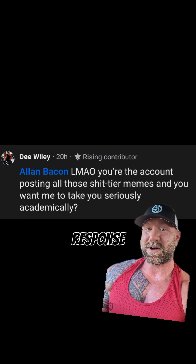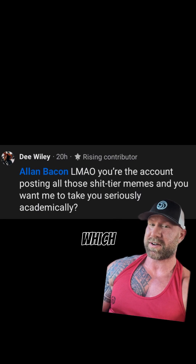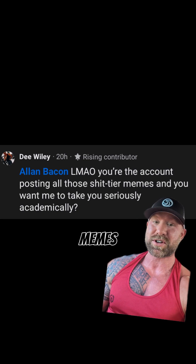When I explained this, I was met with the response that I post shit-tier memes, which I find both irrelevant and objectively false. My memes are excellent.